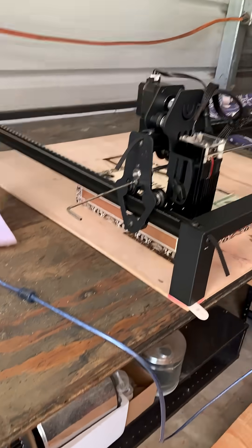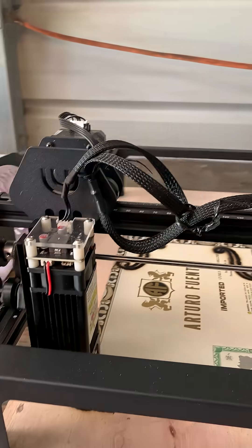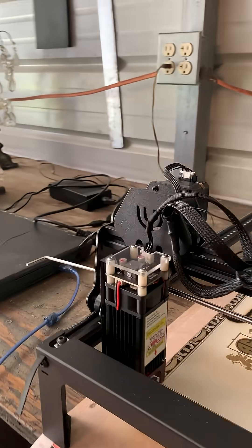Anyway, this is just one of the many things you have to keep an eye out for when you're dealing with a budget laser engraver. Do I still think it's good value for money? Yes.